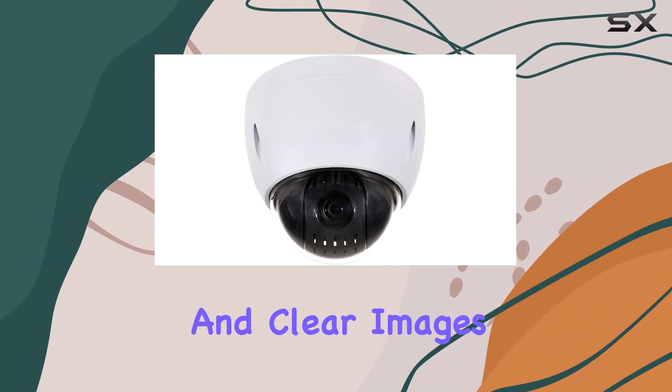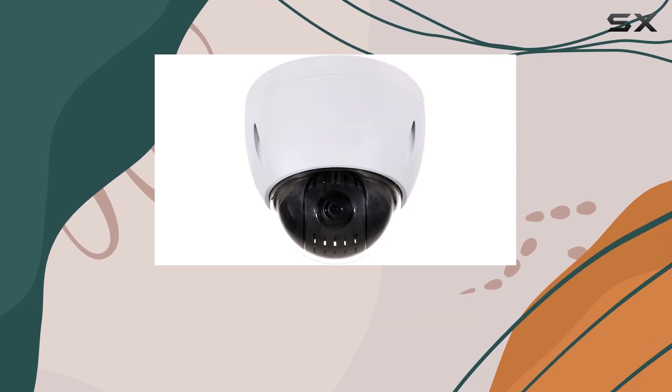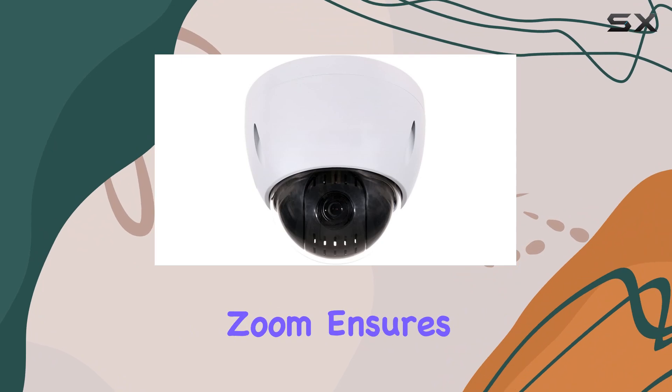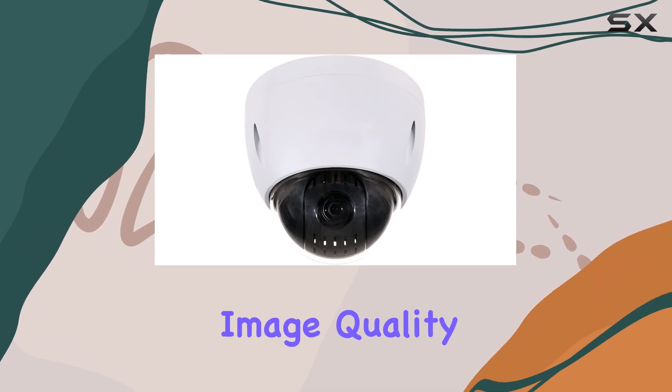providing crisp and clear images that capture every detail with remarkable clarity. Whether you're monitoring a small area or a large property, the 12x optical zoom ensures you can focus on distant objects without losing image quality.